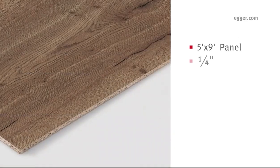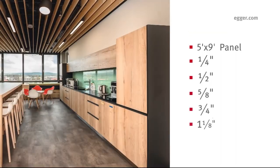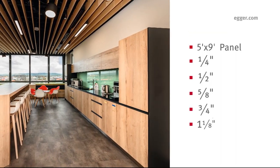Locally produced White Halifax Oak, Natural Halifax Oak, and Tobacco Halifax Oak Feelwood TFL are available as a 5x9 panel in five different thicknesses: quarter inch, ideal for use in five-piece doors; half inch; five eighths; three quarters; and one and one-eighths inch, which is ideal for the office and closet industry.